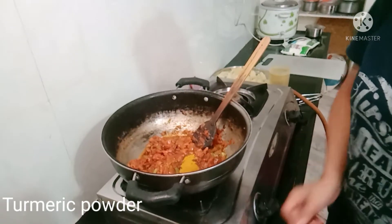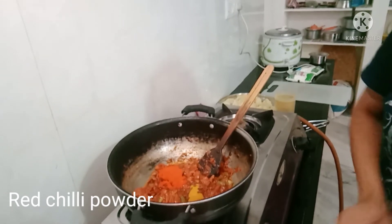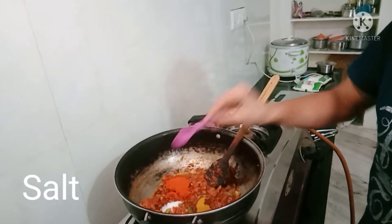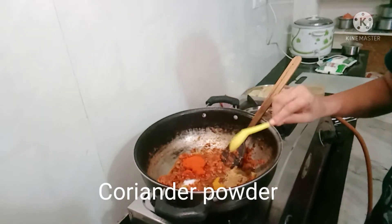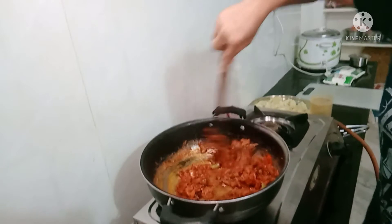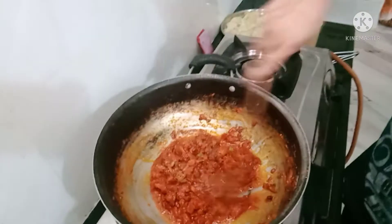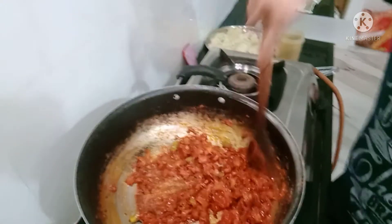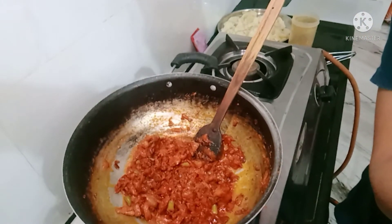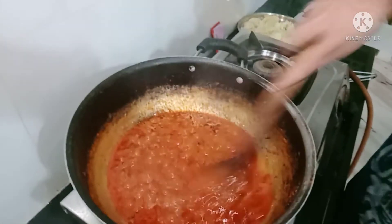Once it's started and the tomatoes go into the pan, let's fry the tomatoes.